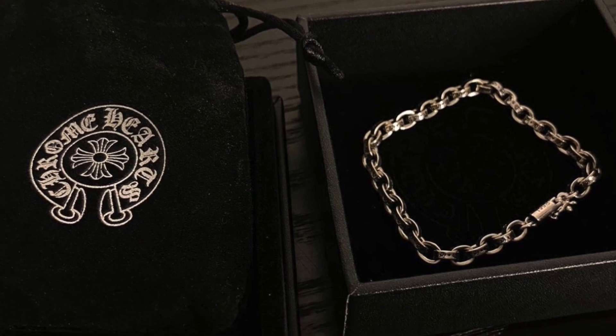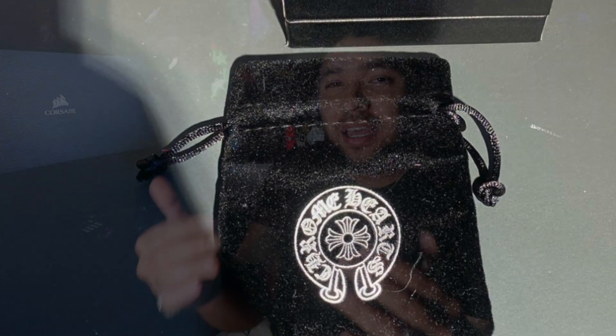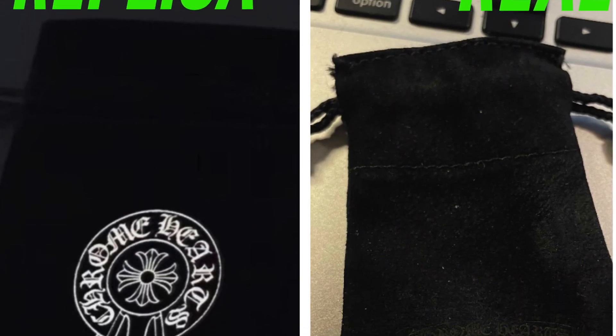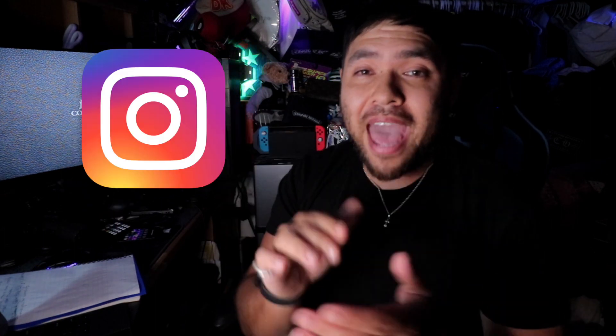The most common fake dust bag that comes with a lot of the jewelry is this one right here — it has the Chrome Hearts horseshoe logo imprinted in a material that feels like felt. What you're looking for is this dust bag right here. You can see the differences side by side: from suede to this felt material, it's nowhere near the same. This is a big one I look for when doing personal legit checks — $5 via PayPal, hit my DM at freshman fleet.